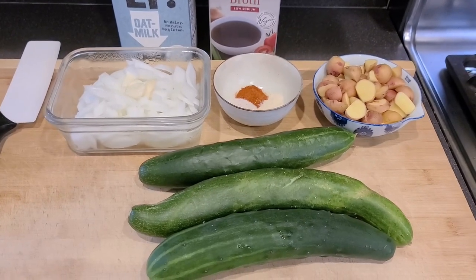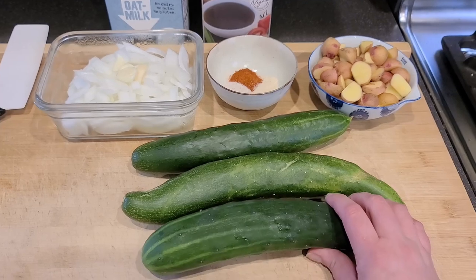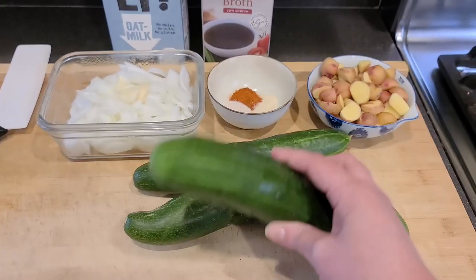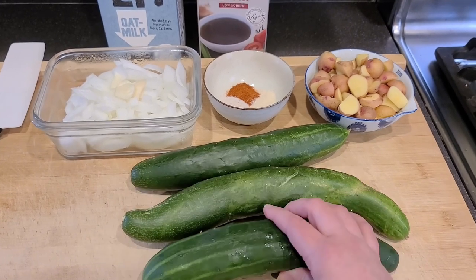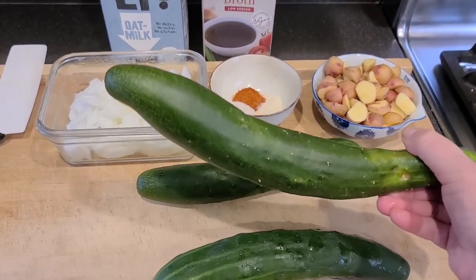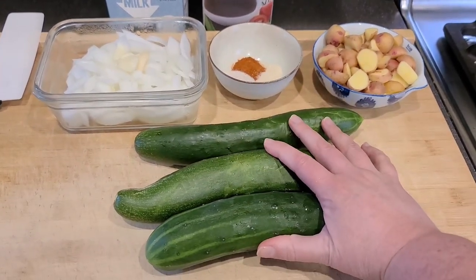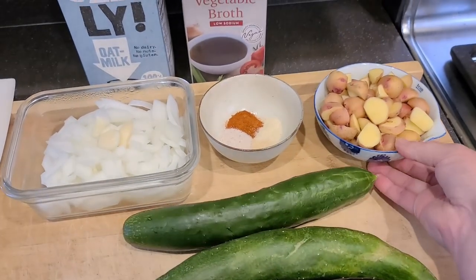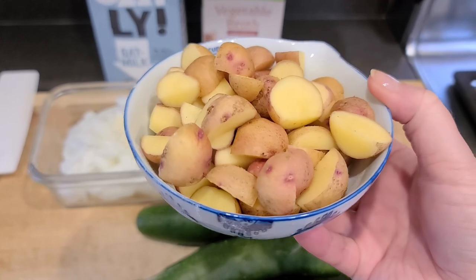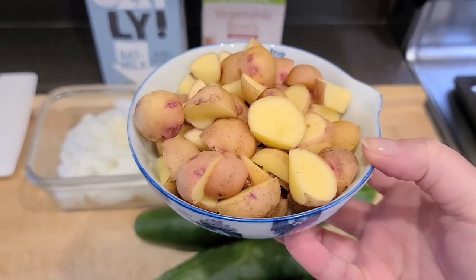Here are the ingredients we're going to use today. Obviously the star of the recipe is cucumbers — I'm going to use three large cucumbers from my garden. I believe this one is a Marketmore, possibly this one too, and this one is a Japanese Jibai cucumber. Three large cucumbers, whatever kind you've got, and I'm also going to use one cup of chopped potatoes. These are red and yellow potatoes from my garden — use any kind that you have.